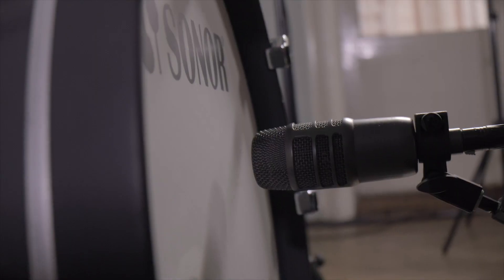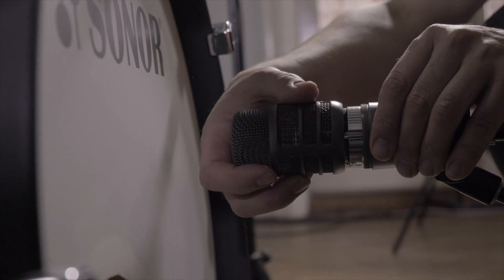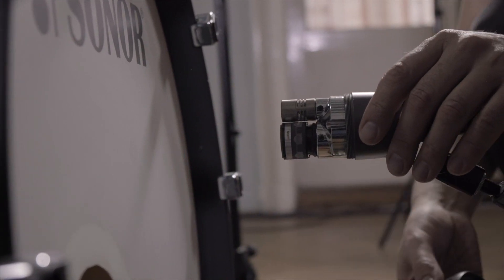Now let's get down to the bass drum. This microphone is the Audio Technica AE 2500, and it's a special microphone. In the chassis there are two microphones hidden — there's the condenser microphone and underneath there's the dynamic microphone. The dynamic microphone delivers the punch, and the condenser microphone I basically use for the sub-low and the high frequencies.